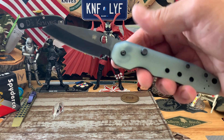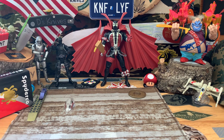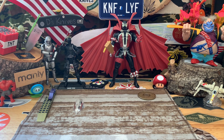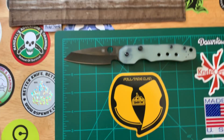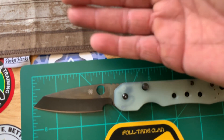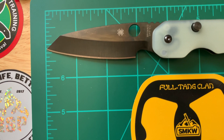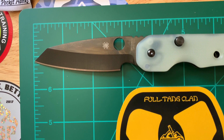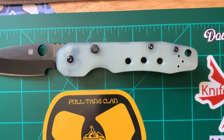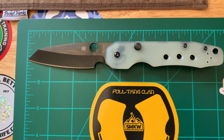We like that action. Let's get some quick little measurements. We're looking at a 3-inch cutting edge, about 3.5-inch blade. And about a 4.5-inch handle. Decent EDC size, very EDC friendly, fidget friendly.